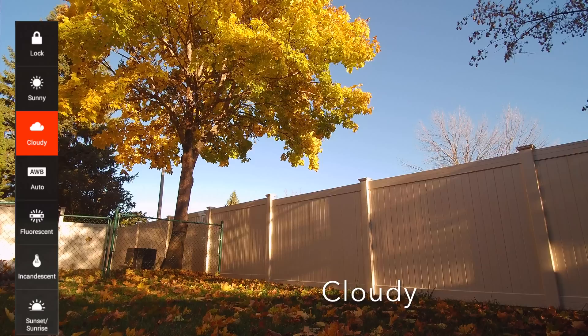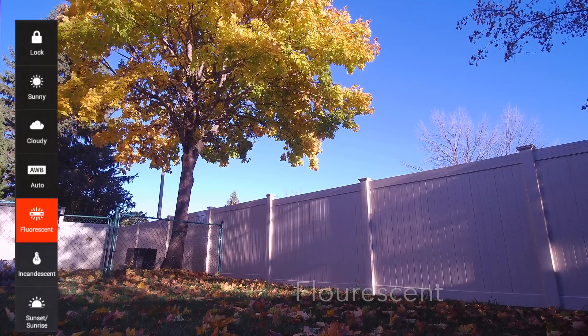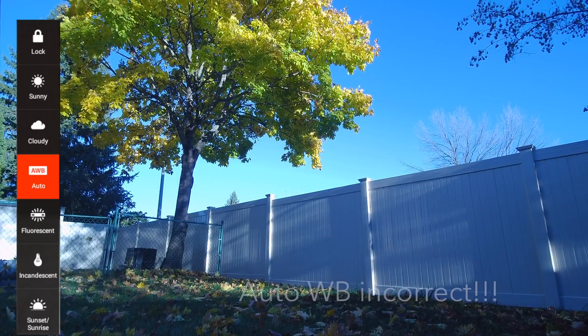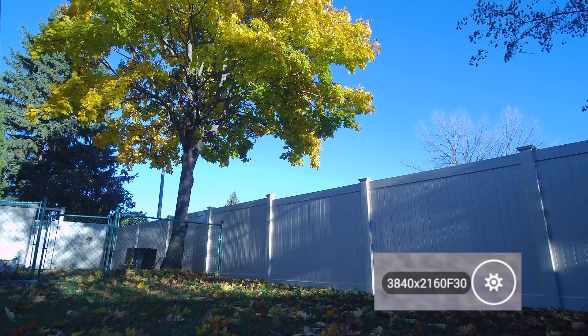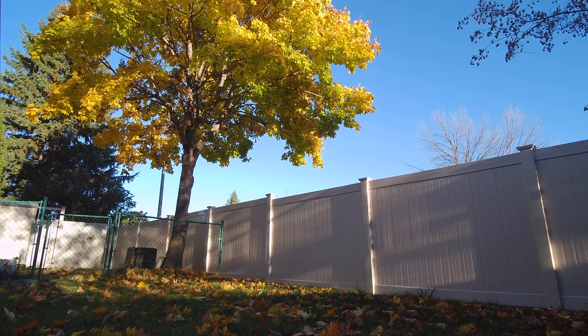However, if you select a different white balance as I'm doing here on the screen, and you wish to return to auto white balance, well guess what — the auto white balance will now be incorrect. Have a look at the fence. The fence is now blue. To fix this you have to go into camera settings and select reset camera. The correct auto white balance settings will then be restored.